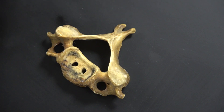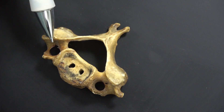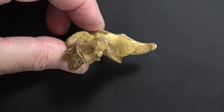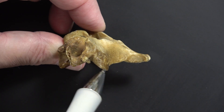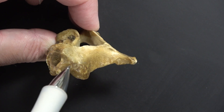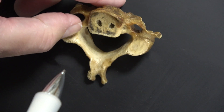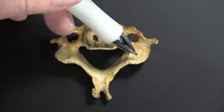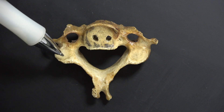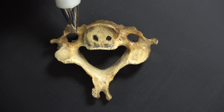The pedicle connects the vertebral body to the vertebral arch. The vertebral arch is made up of the lamina on each side, the spinous process, and the articular pillars. The articular pillar is this whole structure — the top part is the superior articular process and the bottom part is the inferior articular process. Flipping it over, we can see the facets of the articular processes.